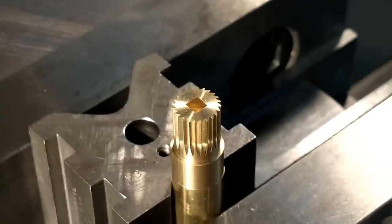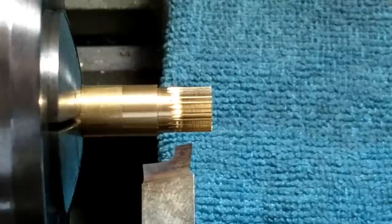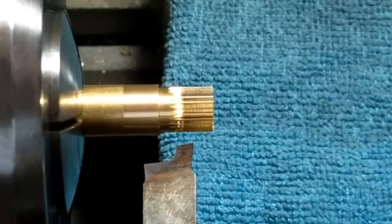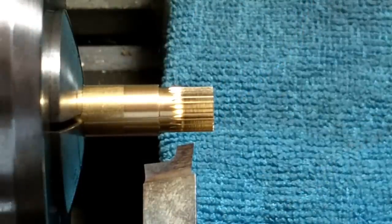Depth is good, profile is good. Let's take it out, clean it up, cut it off, and hopefully not roll all those teeth over when we take it to finish. Back to the lathe. The part is back in the lathe — let's part it off. I'm going to come in from behind it to establish the thickness with a very sharp little tool so as not to roll the teeth over. I don't feel like deburring 24 teeth times two faces.